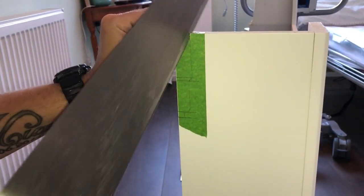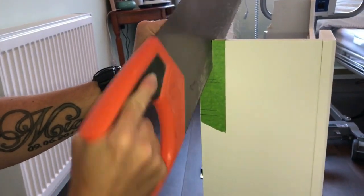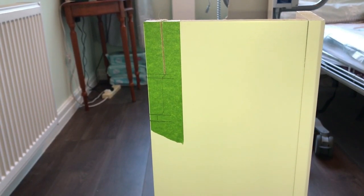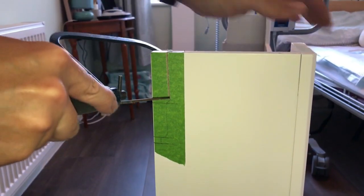Now I'm cutting the scribe and I notice that I'm back-cutting, so it will only be the very front edge that will be in contact with the skirting board. It gives a much neater finish. And if you need to adjust it then you only have to trim off a tiny little bit rather than taking off the whole 18mm thickness.